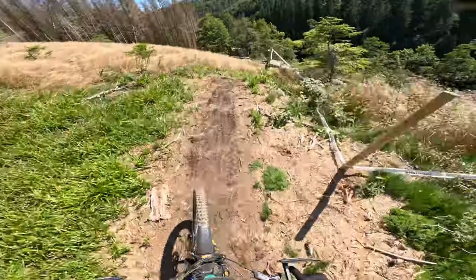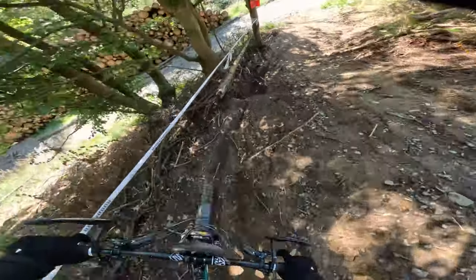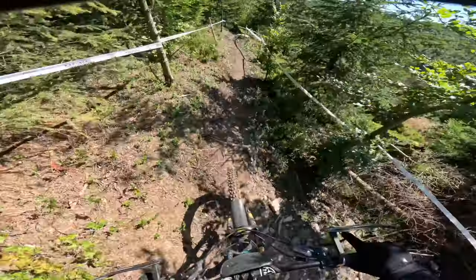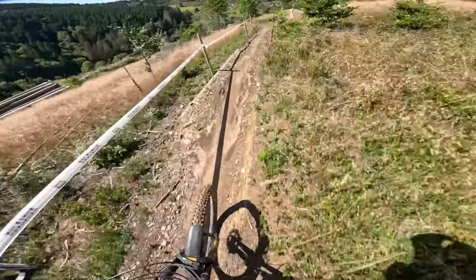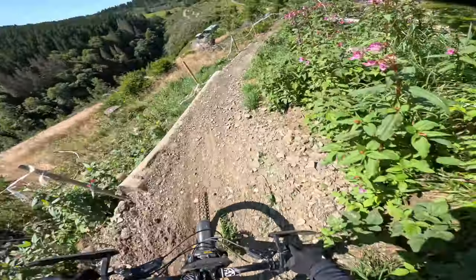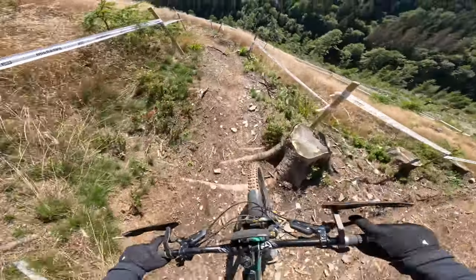I'm gonna do a little highline — more highline. Highline, okay speed. Lowline. Good off camber. Okay, a really important section: stay high, cut inside, and then this is the normal line.